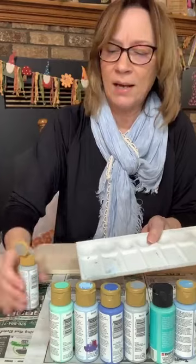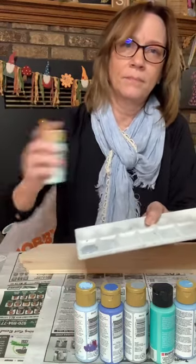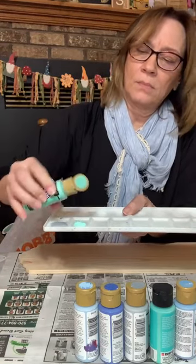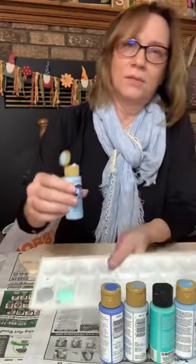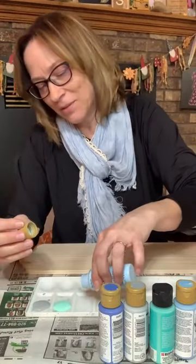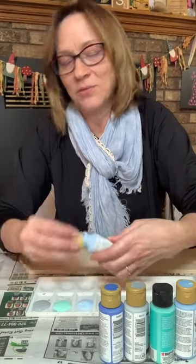I'm just going to squirt a good amount of each one and I'm going to still try and keep them in order. We're just making a little palette of it. I hope all these colors are good. Oops — we got a little clumpy in there. Maybe we'll put a little extra just so we're not by that clump.